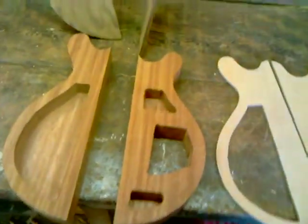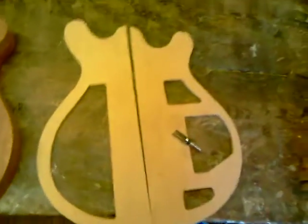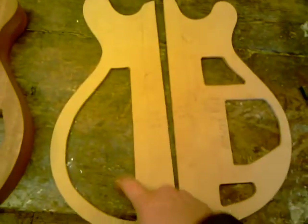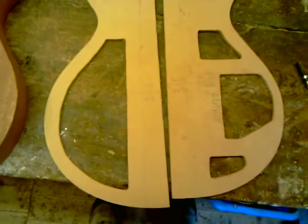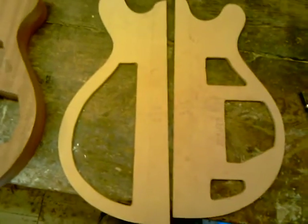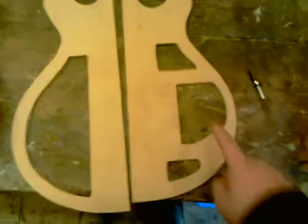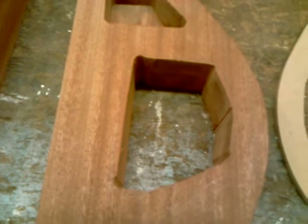Here we are at the workshop, going to continue yesterday's work. Yesterday I completed my template and cut the holes for my cavities — they're just chambers in the body to make it lighter and hopefully attenuate some high frequencies, give a slightly stronger acoustic sound, a slightly mellower sound. This cavity I've marked 'rear' is my electronics cavity. You can see it's just been cut roughly with my trusty jigsaw, which saved me some work with the router.